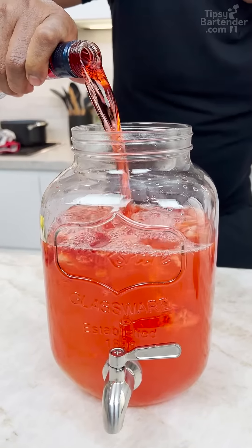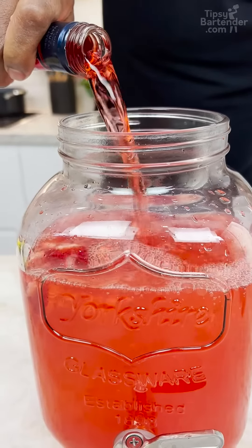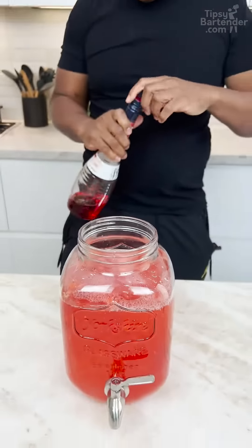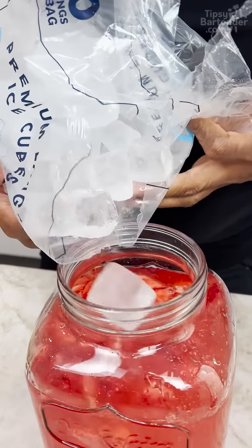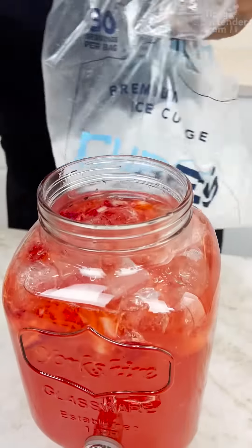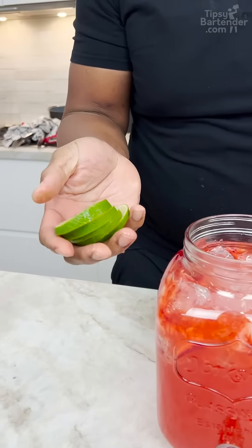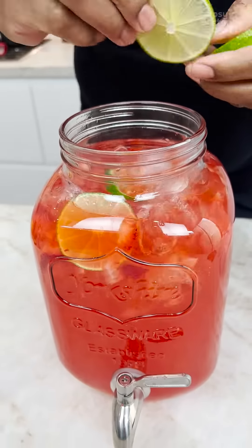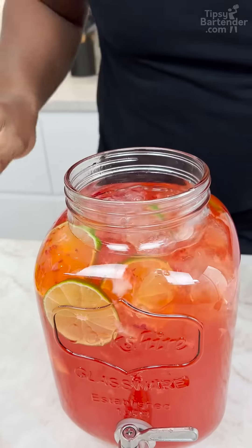You notice the color changing again? Let's drop some ice in here — not too much, just a little bit. Perfect. We're still not done, because guess what? I have some lime slices, and now you can stick these down there. Let these move around — these add in a little bit of flavoring too.